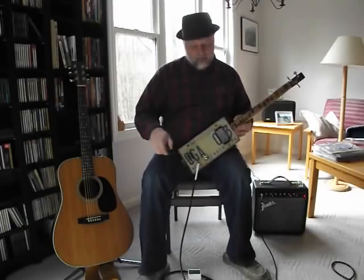For all you gearheads out there, I just want to let you know I'm playing this through a little Fender Champ 20. I've got it voiced as a 65 Twin, and I've got just a touch of reverb in it.